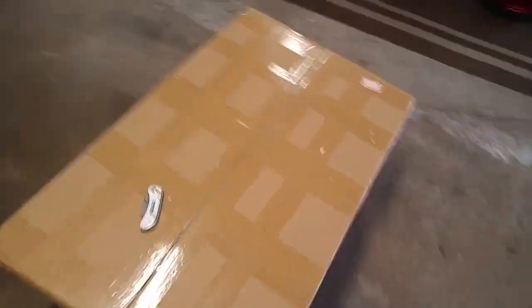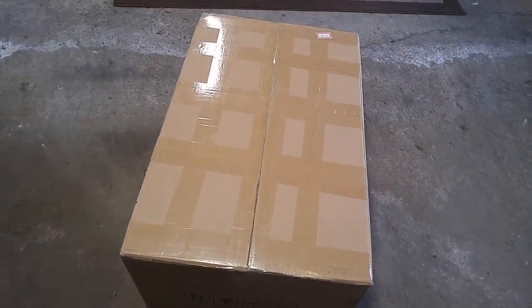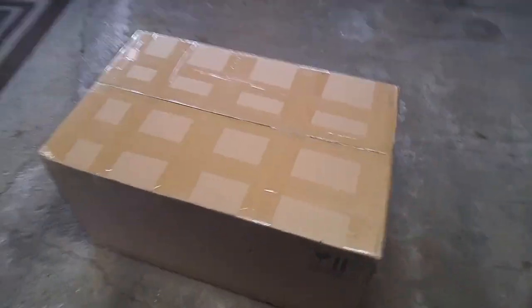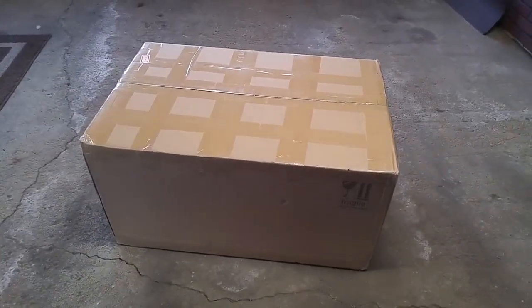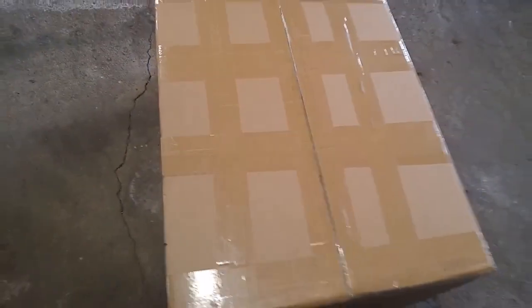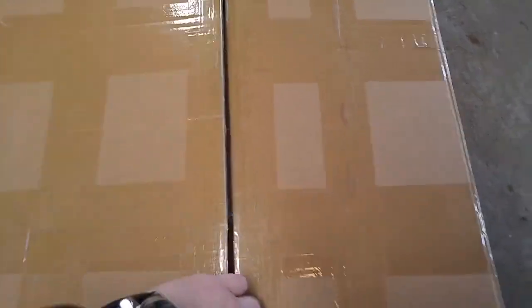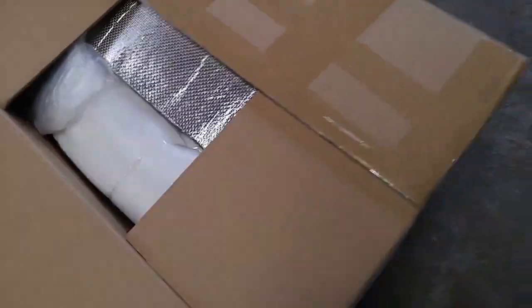I was watching some videos and reviews on them and I just got the box today, so let's open it up and see what's inside. It's a pretty big box. Took about six weeks to get here — I ordered it back in February during Chinese New Year, unwisely. It's end of March now; I think I ordered this mid-February.